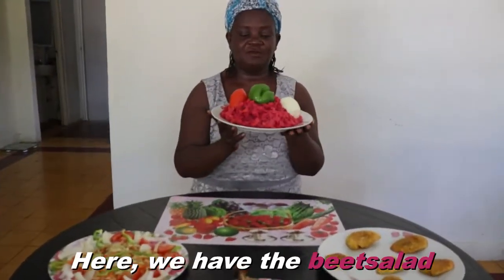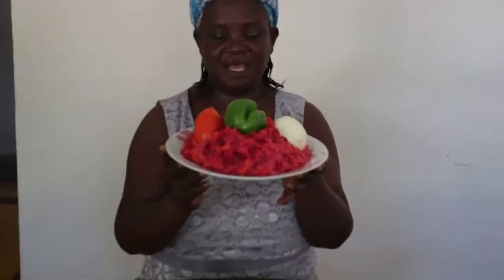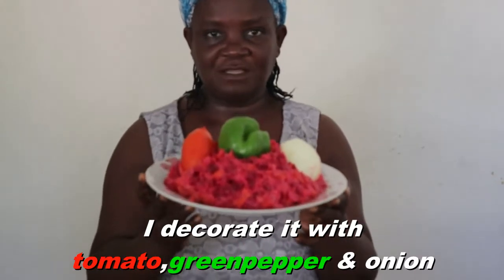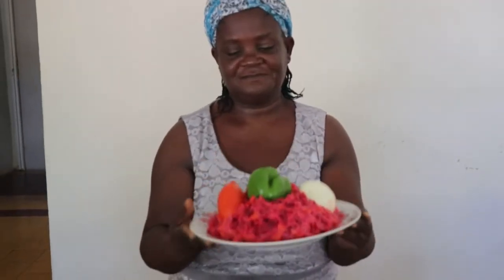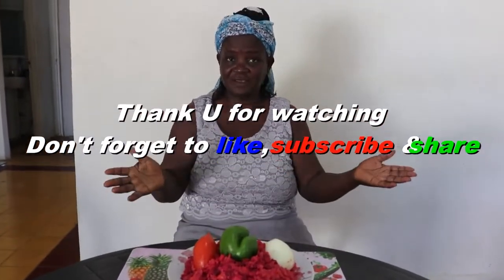Here we have the beet salad — this is how we prepare it. I decorated it with tomato, green pepper, and onion. Thank you for watching, don't forget to like, subscribe, and share. Bye!